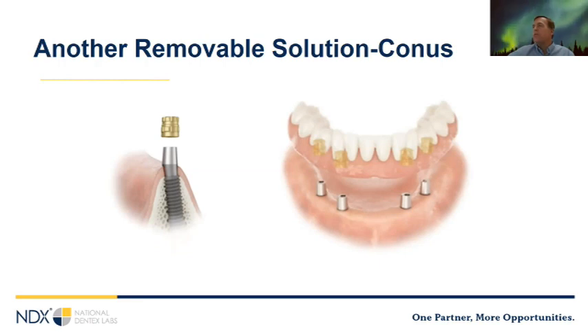Another removable solution is Conus — best used with four implants. The way it works: a gold cap has an interference fit with the titanium Conus abutment, so when the patient seats the prosthetic they get mechanical retention to each other. These are very stable when seated — just as stable as a fixed case — but the patient can remove it and actually needs to remove it a couple of times a day. Conus cases can handle a cantilever of 1.5 times AP spread, though shorter is better. It's a more complex workflow — if you're interested, reach out to me for a separate presentation.